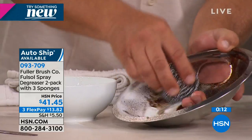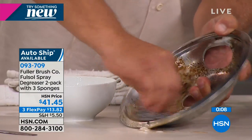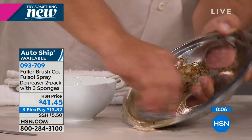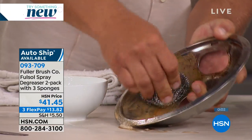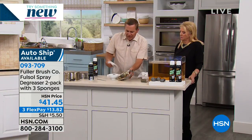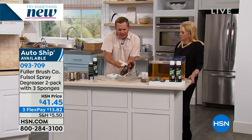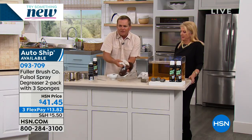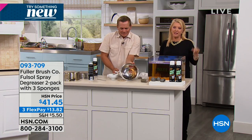Look at this — it immediately goes to work breaking down and emulsifying that burned-on, baked-on, caked-on food that might have been there for years. No rubber gloves, no gas mask, no face mask. Look at the difference that makes. And stop throwing these sponges away — if you can reuse them, you save money. All right, we're going to wrap that up. You've got to stay with me because the next item is coming up.